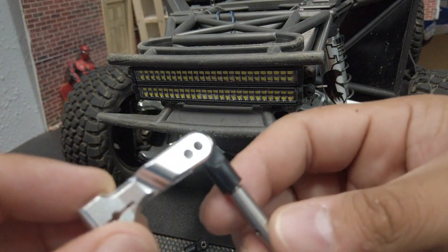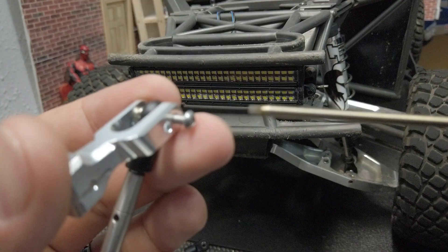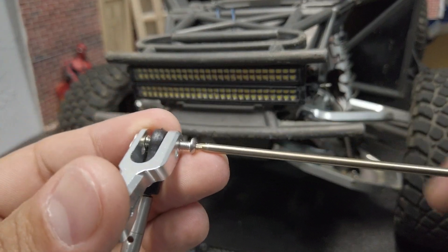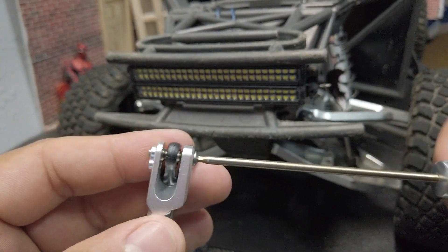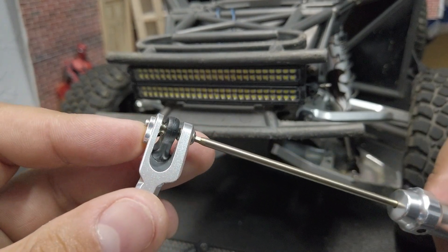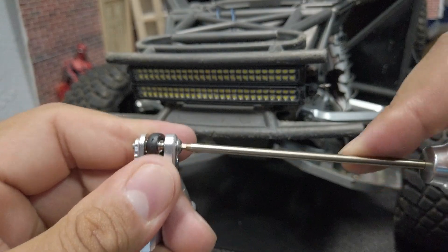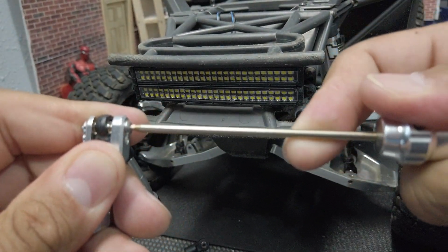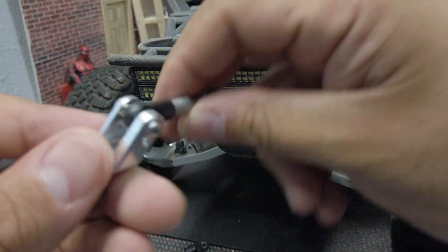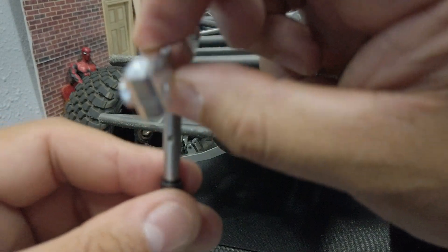The first part we're going to assemble is the link itself. You're just going to put your link in there and then put your screw through. We have the screw in there and we're going to go ahead and just start turning it until it's snug. I did put a little bit of Loctite on there just because it is aluminum — it tends to want to back out with vibration. Do it to where it's a little bit tight and then do maybe a third of a turn more.